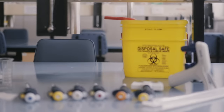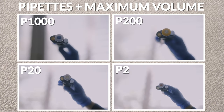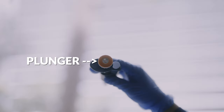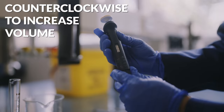Let's get right into it, starting with the range of pipettes, which vary in size and the volume of liquid they can dispense. The P1000, P200, P20, and P2 can pipette a maximum of 1,000, 200, 20, and 2 microliters respectively. These volumes are usually printed on the plunger button of the pipette. To decrease the volume dispensed, turn the friction wheel clockwise, and vice versa to increase the volume.